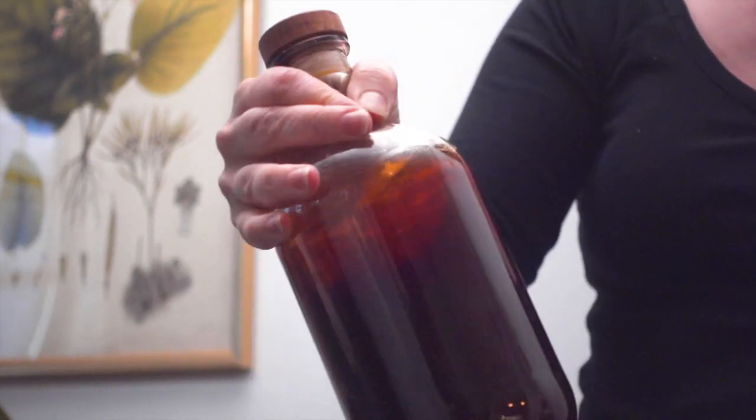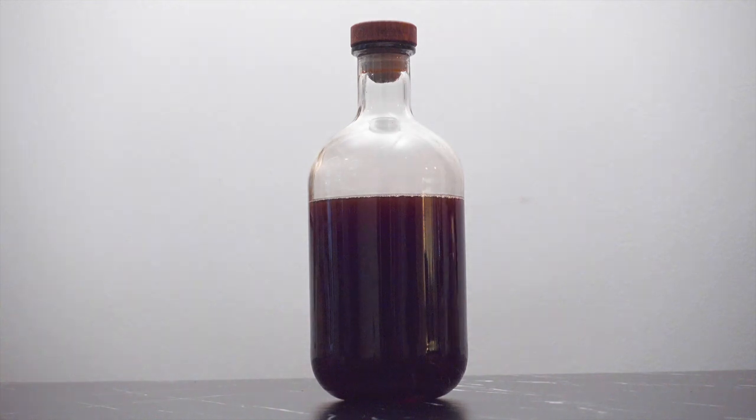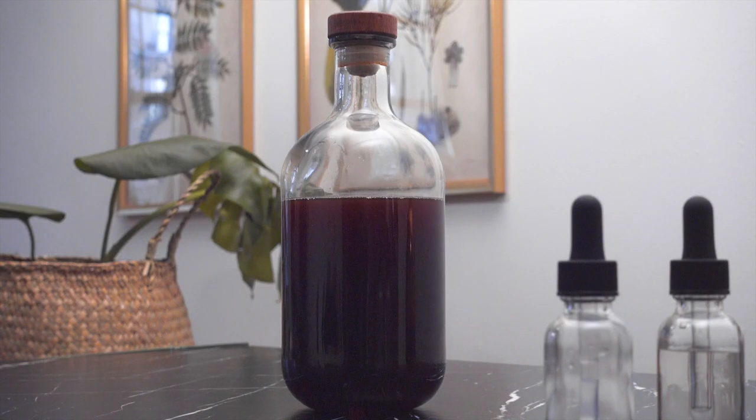Kytosin is positively charged, and since opposites attract, the Kytosin and the Kiesel-Sol bind together with the particles in the liquid, clump together, and then fall to create a sediment at the bottom.